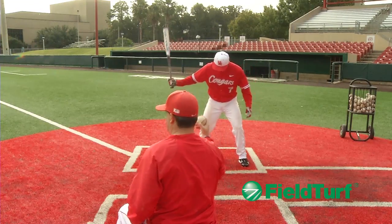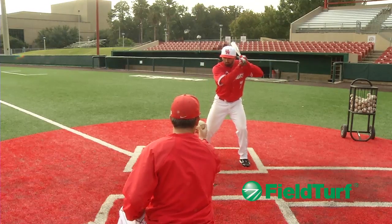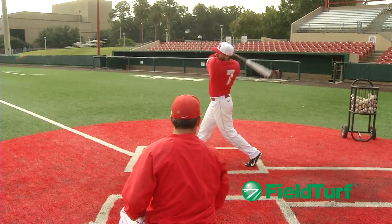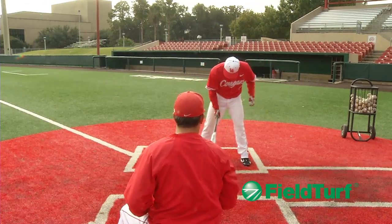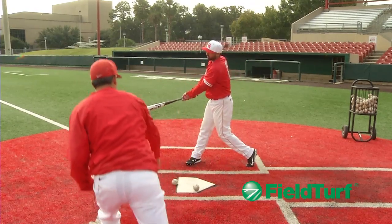Let's go through one, Frankie. The hitter never starts until I stop the ball — I'm controlling his timing. So we start here, he loads and swings, drives the ball to the opposite field. One more oppo: drop and toss. Firm toss right at his belt.